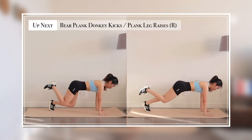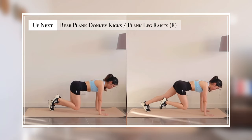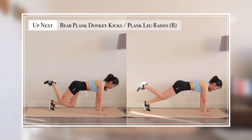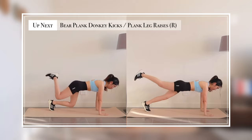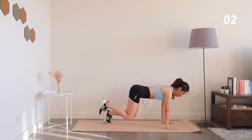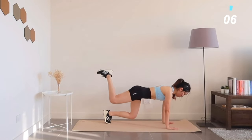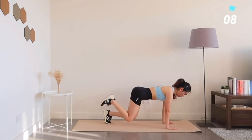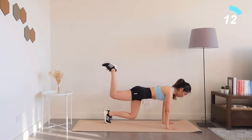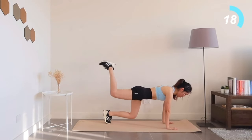Up next you have two options: bear plank donkey kicks if you want a challenge; if not, go for plank leg raises. Just a little reminder — you can switch from one option to the other in between.